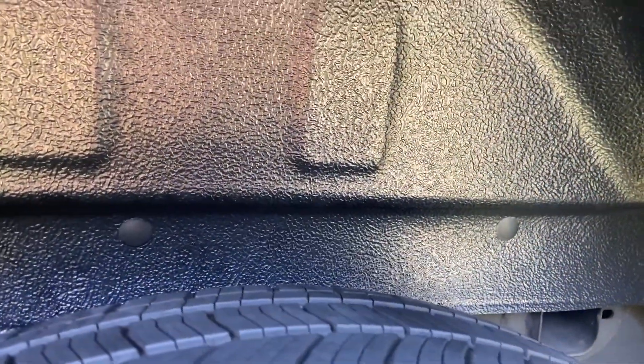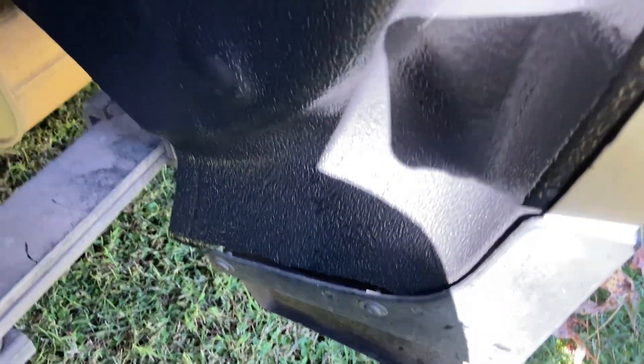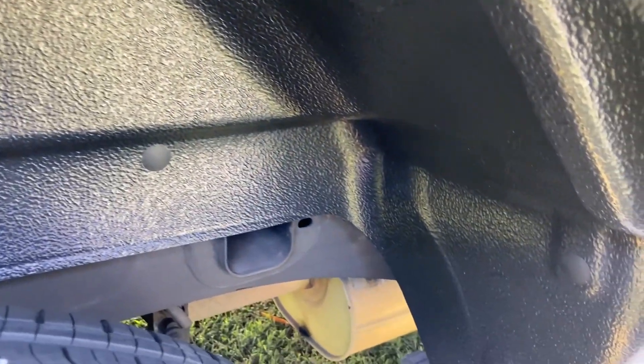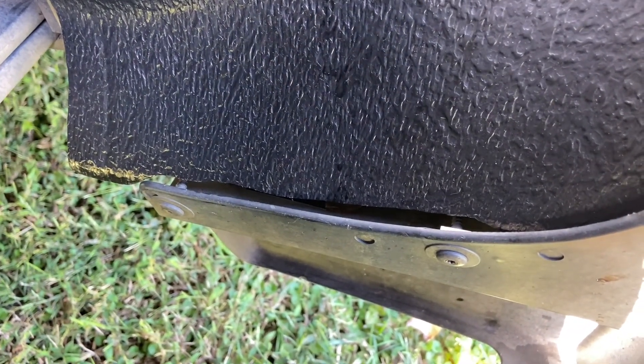Here's the passenger side installed. Sorry if the lighting isn't the best — the sun is in a really bad position. We actually started this video yesterday and a thunderstorm came up so we had to stop and start back this morning. Here's the fit and finish at the back with the mud flap and how it all comes together, and the fit and finish up front as well.